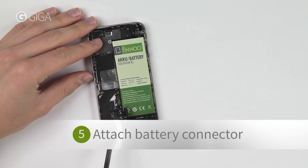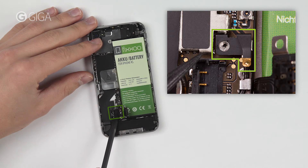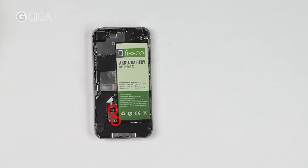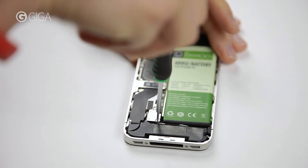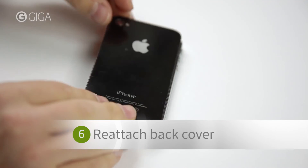Before you reattach the battery connector to the logic board, make sure this small metallic piece is back where it belongs. Now reattach the connector and secure it with two screws.